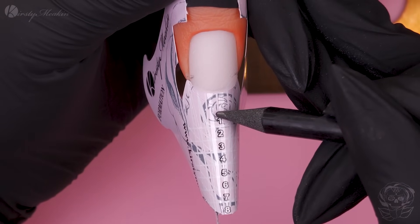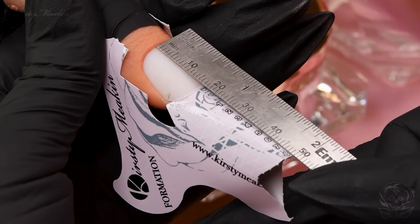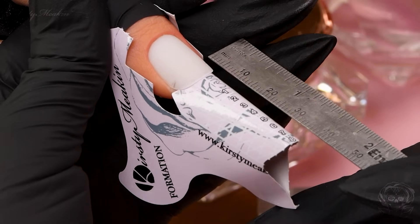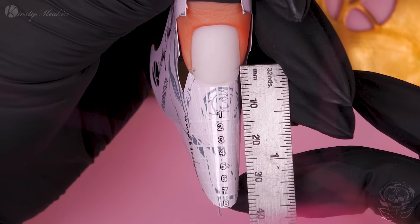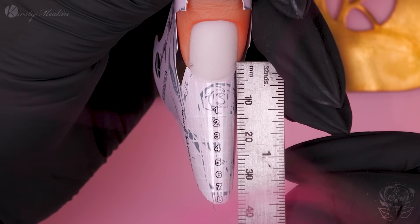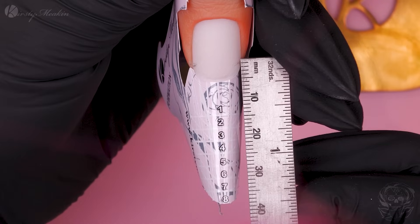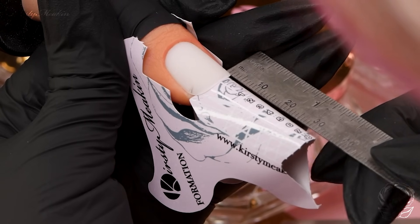We're going to bring the deep smile line to about here. If we measure this, that's going to be about 23mm. Now if I put this at the side where the highest point is going to be, I need 23mm of length — not from here or here, from this point. So 23mm will take me just there, and if I go in between four and five, I've got a bit of filing room. It's really important to know your model, know their nail beds, know how long their nail beds are.